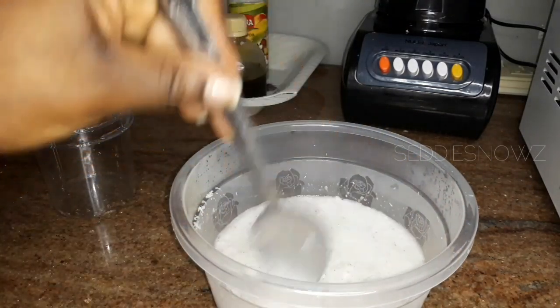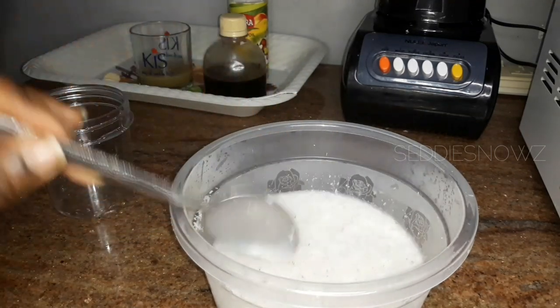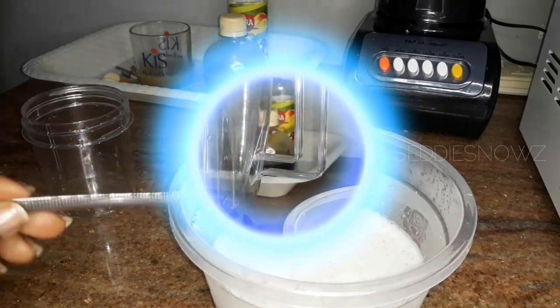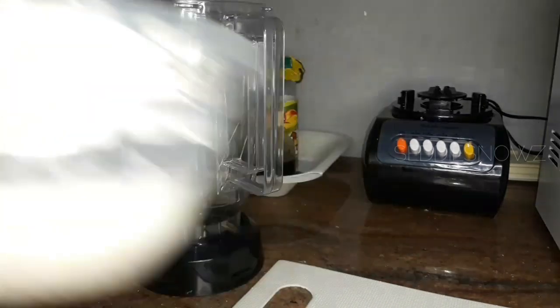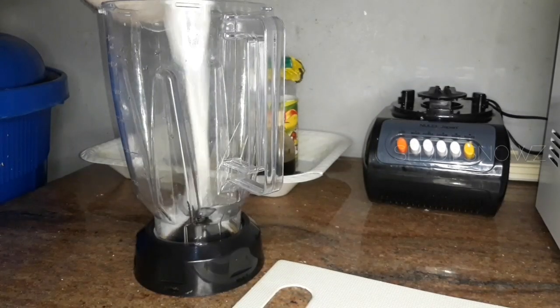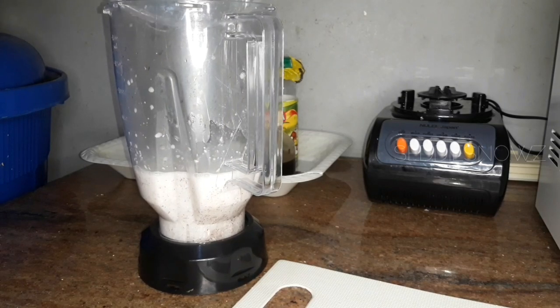You want to blend this into a smooth puree. Once you're done blending, you're going to strain it. You can strain it through a cheesecloth or a sieve — it all boils down to what works best for you.